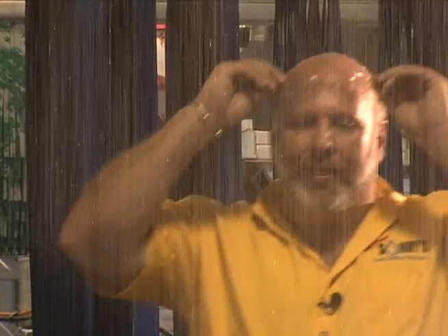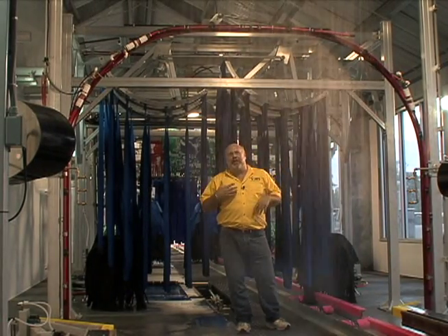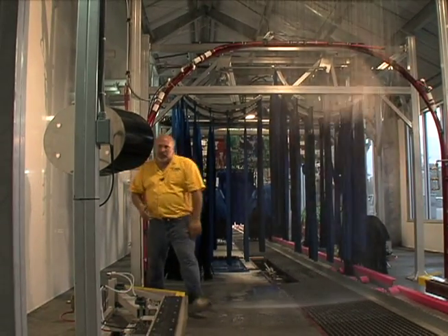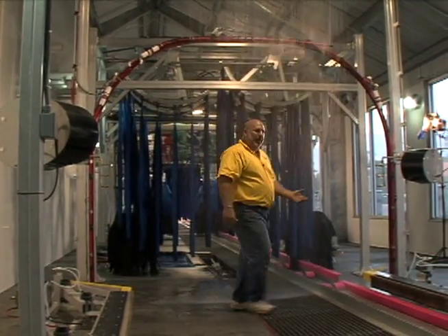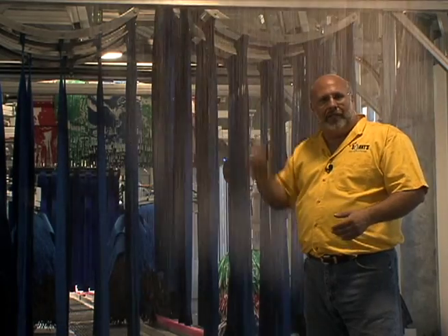A couple of the neat features of the rain arch are: one, I can stand about a foot away from it and not get any mist — my glasses are on and there's no mist, my glasses aren't getting fogged up. Also, as you come around here, you'll see how close I really was to it. And the gravity effect from the water falling down from at least 12 feet allows you to really get some impact on the car.